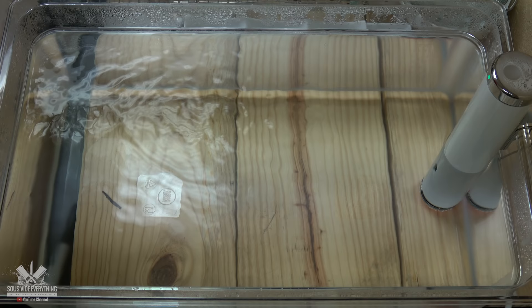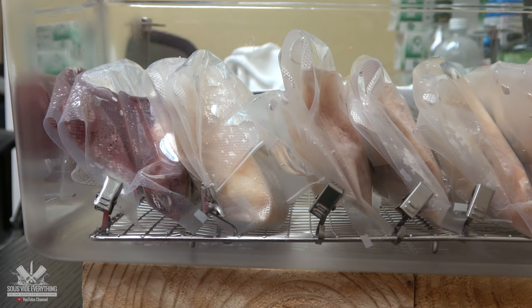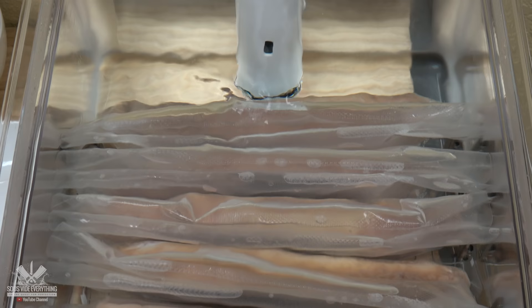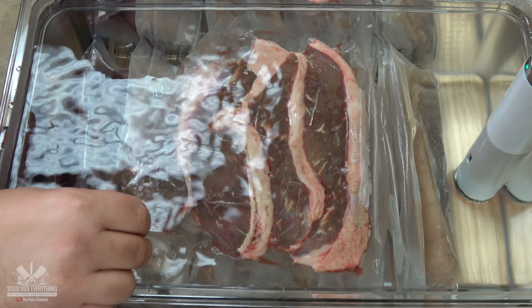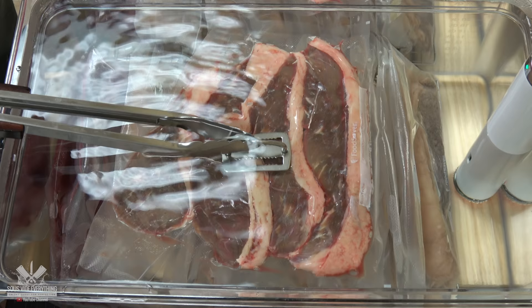All the steaks were marinated overnight in my refrigerator. I'll be cooking these steaks at 135 degrees Fahrenheit for two hours. These steaks have a little bit of air so they don't go down right away, but these clips did a fantastic job keeping them all the way down to the bottom — and they were only like seven bucks. I'm putting in my control to keep it down using my mini weight. This mini weight is powerful.